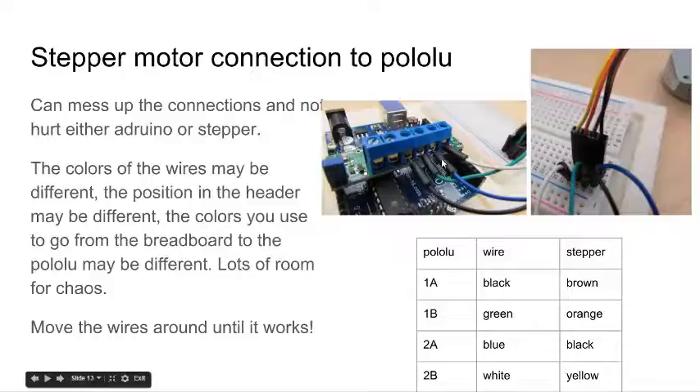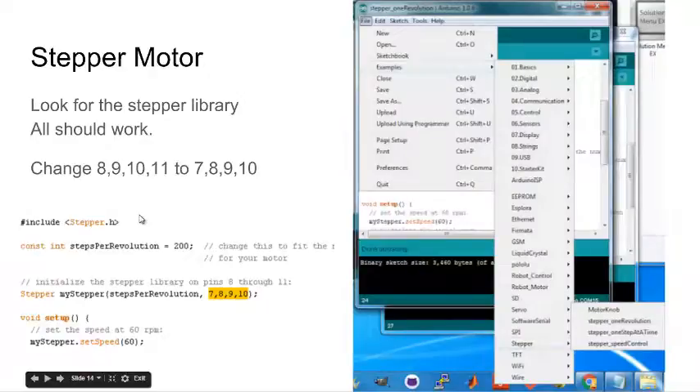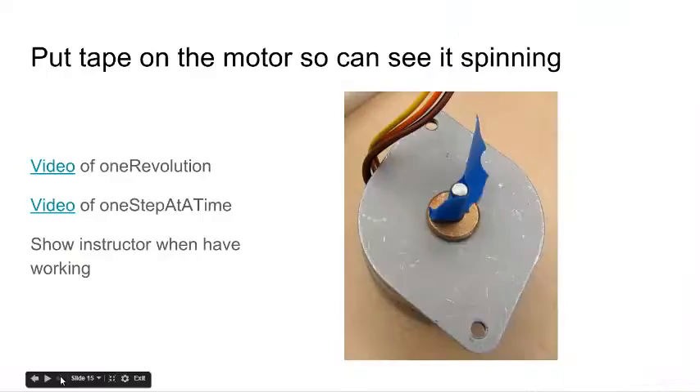The good news is that if you get the wires in the wrong place and try to turn it on, you're not going to hurt anything — it just won't work. Move the wires around; you'll find they come in pairs. The green and black pair drive one winding, and the blue and white are another pair. Once you find the pairs, flip them back and forth — just do trial and error until it works. For the software, there's a stepper folder installed with example programs. Those programs start with pins 8, 9, 10, 11 — you need to change that to 7, 8, 9, 10 to work with this motor shield. Here's a video of that — this is about 7 degrees per step.